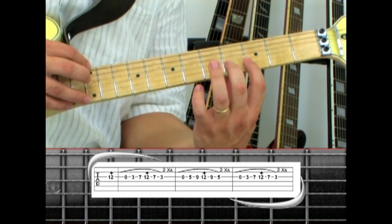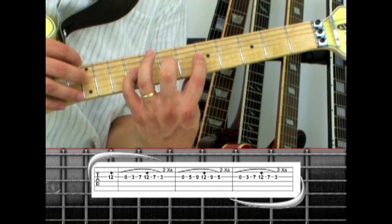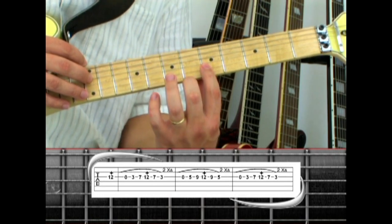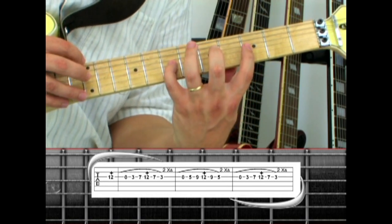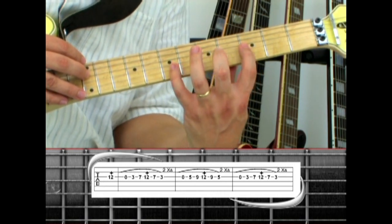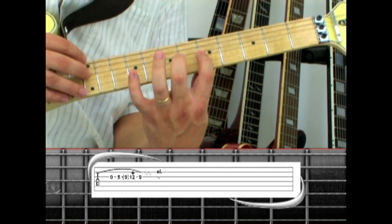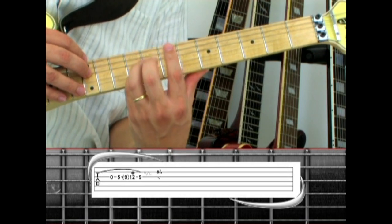Then move it up: play open, hammer to five, nine, tap 12, pull to nine, pull to five, to open. End by hammering from open to five, a quick nine while you tap 12, pull off to nine, add vibrato, and slide down the neck.